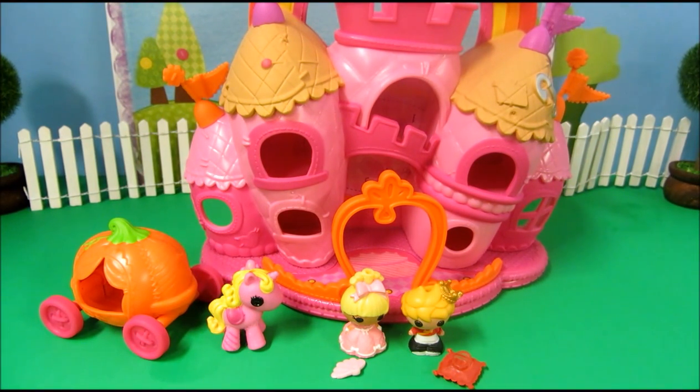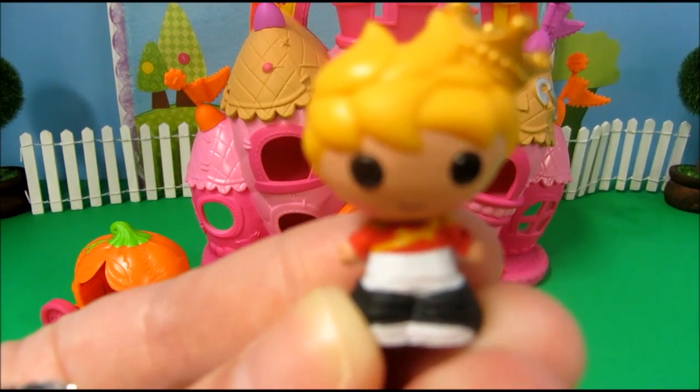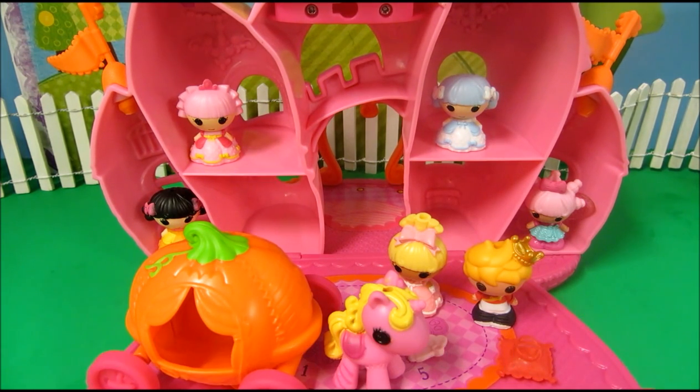Stay tuned for more from Kids New Toys where we unbox, review, and play with new toys. If you know this little guy's name, please tell me in the comments below. If you liked this video, please click like. And if you want to see more videos from Kids New Toys, just subscribe to my channel. Thank you, bye bye.